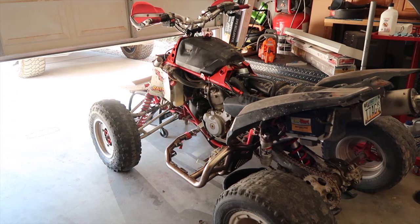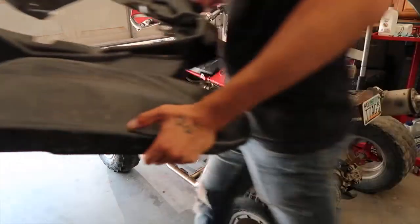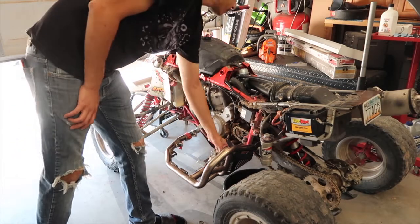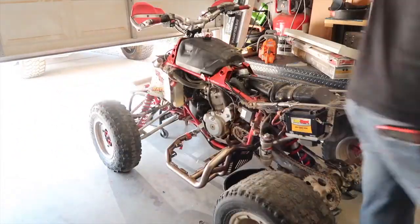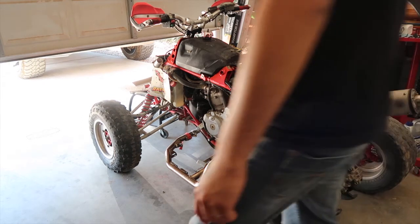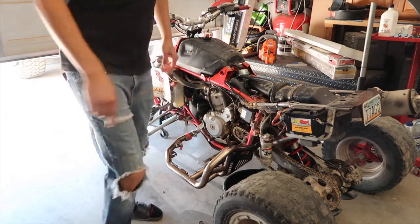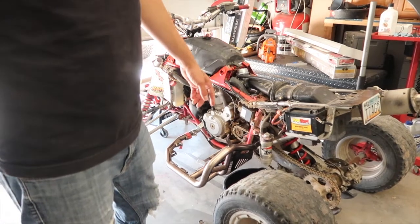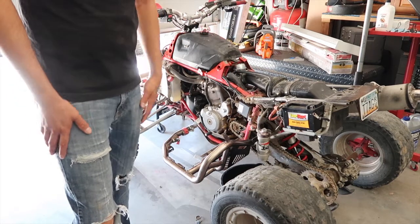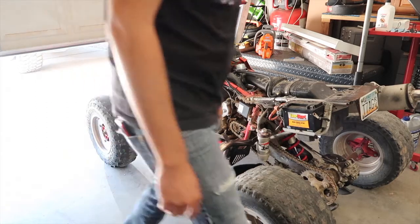I have really bad allergies today but I really want to get this done, so if I sound crappy that's why. I haven't checked the air filter yet — it might be dirty. I highly doubt that's why it doesn't start, but it's a possibility.